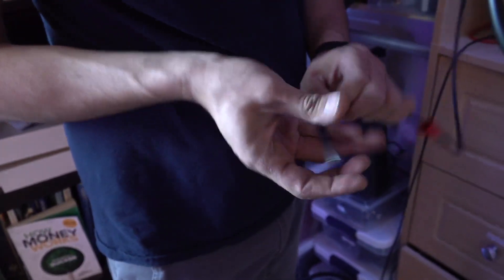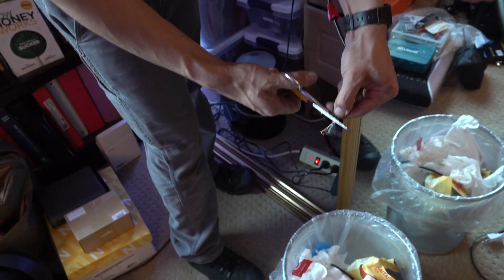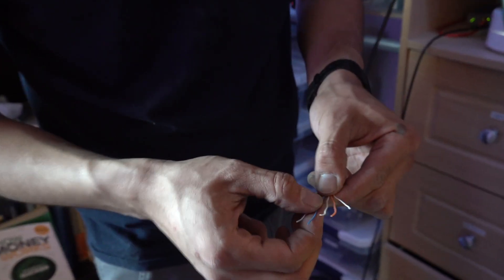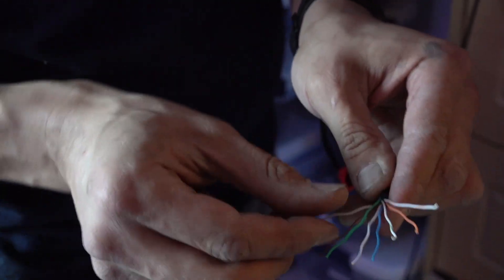So here we have our cable coming from the receiver. This is exterior-rated, so anytime water gets in it there's a little silicone-based powder that activates when hot water hits it and seals it off wherever it is. So we have: white, orange, orange, white, green, blue, white, blue, green, white, brown, brown. Nice and straight.